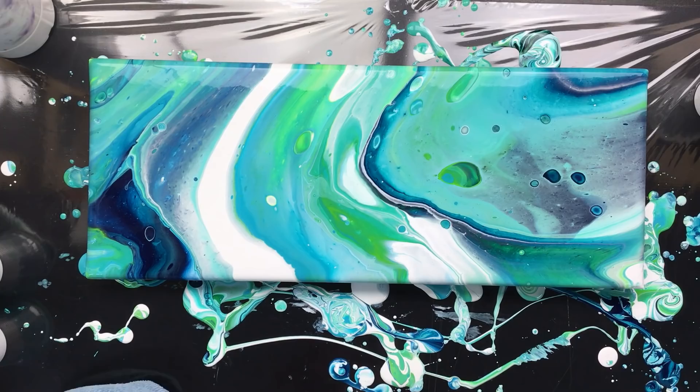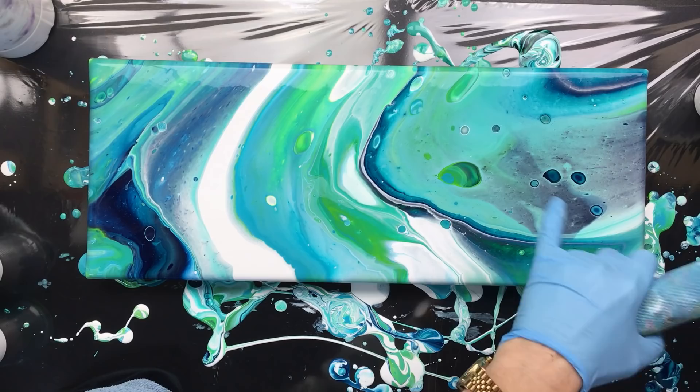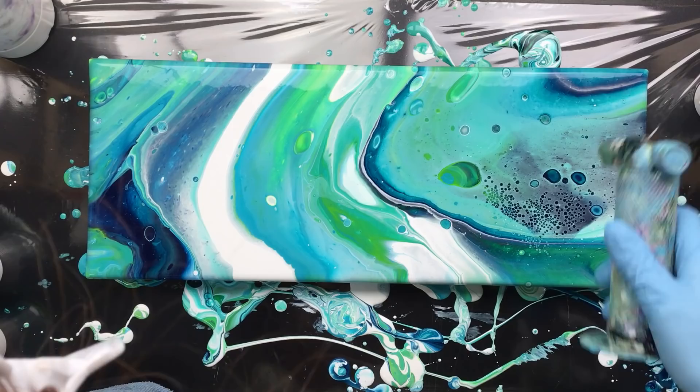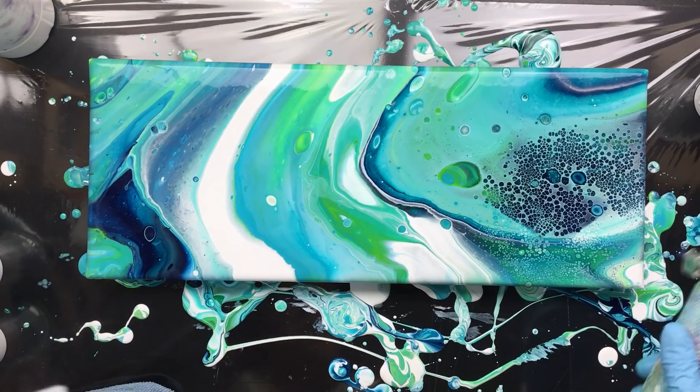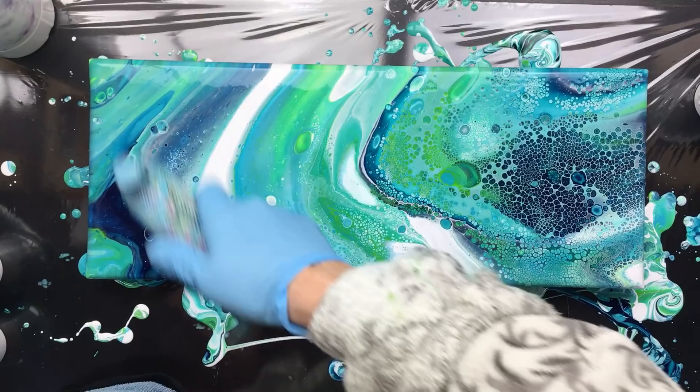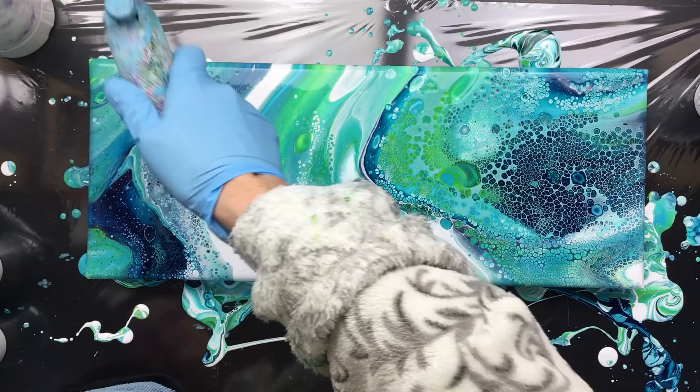Very pretty. Where's my little rag? Because I'm covered in paint. Now let's torch this — let's fire up the torch, because this is going to be awesome. This is going to be a lot of really beautiful cells. I want everything to be sealed up. A few more there, a few more here.